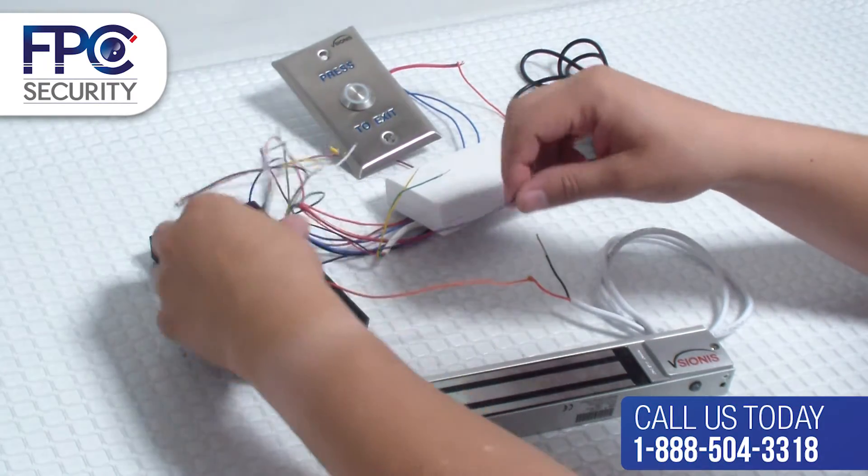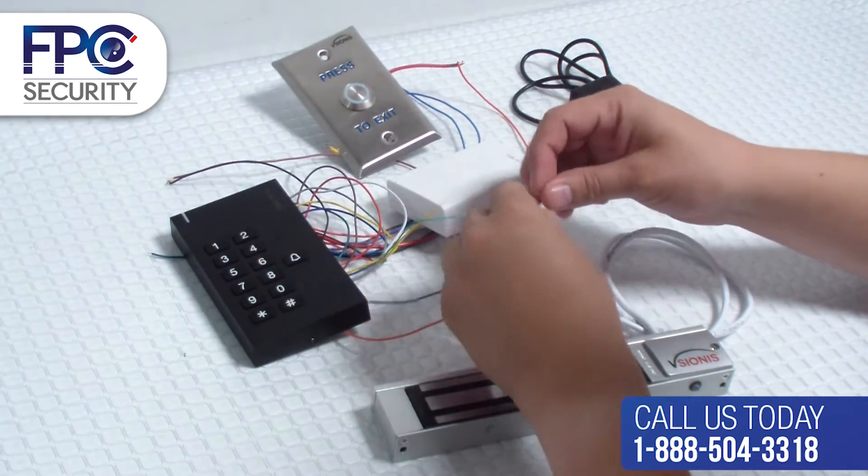Now we will connect the negative black wire from the mag lock to the purple wire from the keypad slash reader.